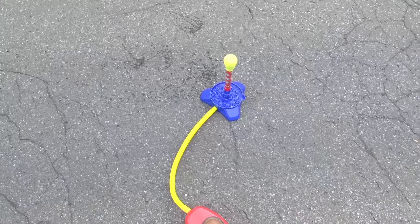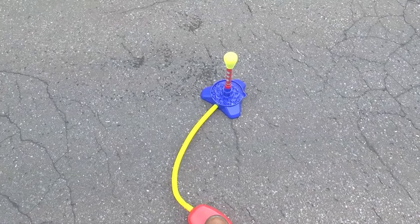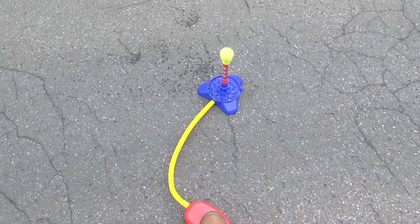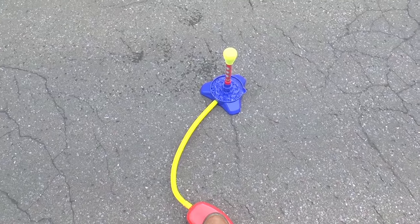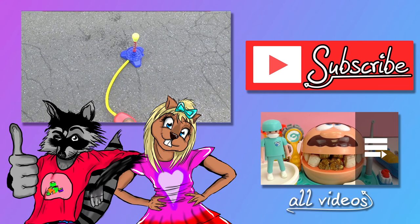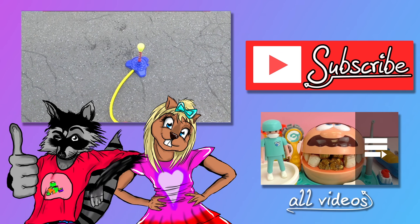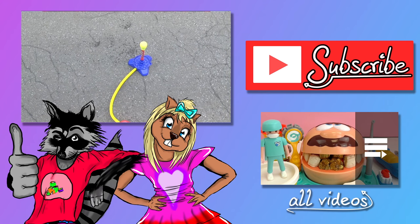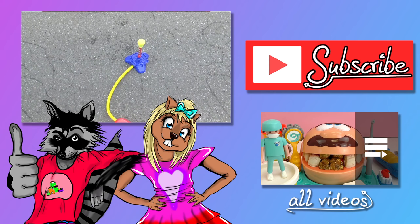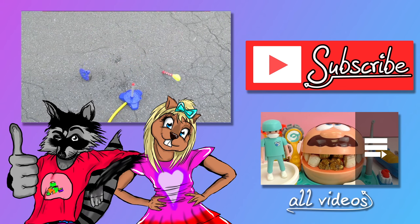I think I might just prefer blowing bubbles on my own. So this is the Pustafix bubble rocket. It was a lot of fun doing this test with you guys. I hope you guys enjoyed watching it. If you did, go ahead and give it a thumbs up down below. In the comments, tell me what your favorite summer activity is, and go check out our channel and be sure to subscribe to get new videos and updates. I hope to see you all next time. Thanks for watching!